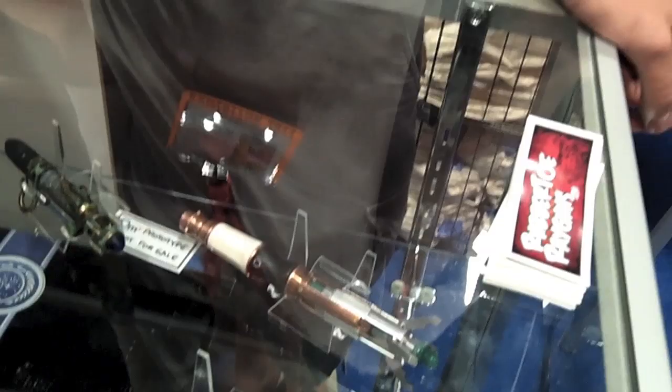Give it a bit of a polish. Every day before filming and after filming, we polish the Matt Smith sonic up. Charlotte, the props master, gives it a bit of a polish. Which tarnishes very quickly, you see.